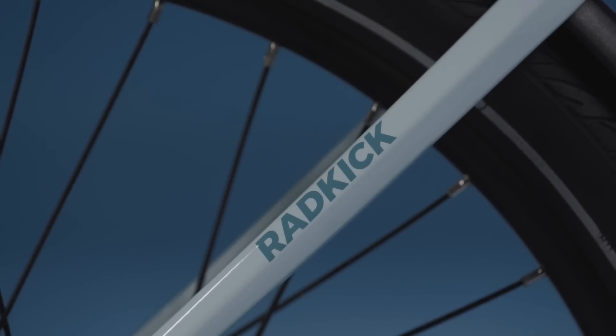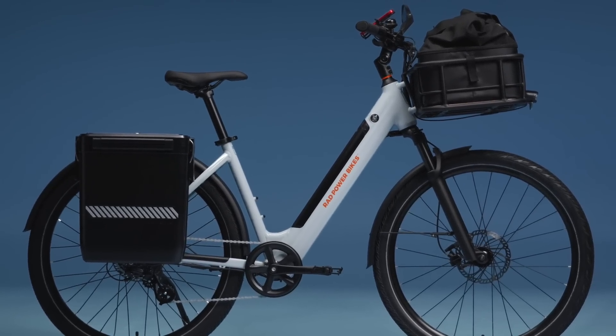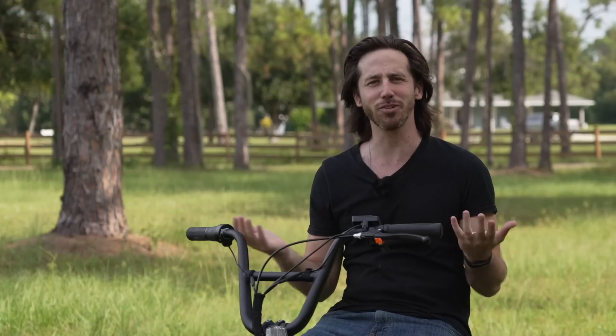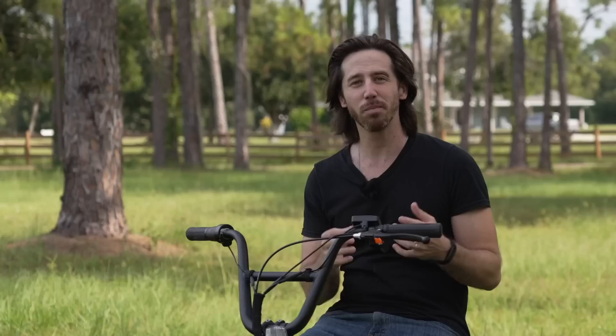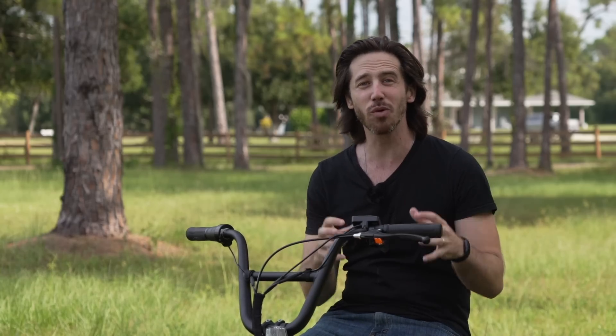Hey everyone, Micah here with ebikeschool.com. Today I want to talk about the new Rad Power Bikes Rad Kick, an e-bike that was just launched yesterday, and that is a bigger deal than I think a lot of people realize. I don't have one of these bikes yet — it's not going to be shipping until next month — that's why I'm sitting on my mom's Rad Trike here. But this is actually a really pivotal moment for Rad Power Bikes.